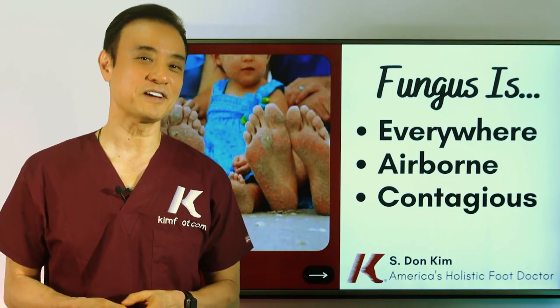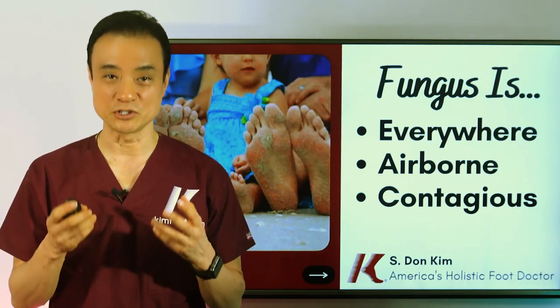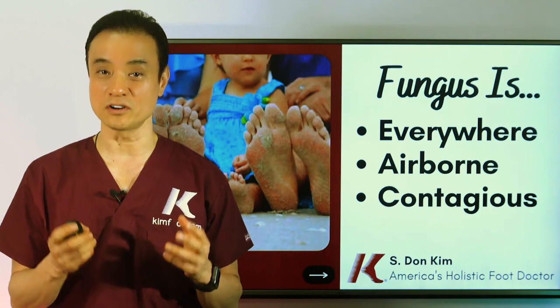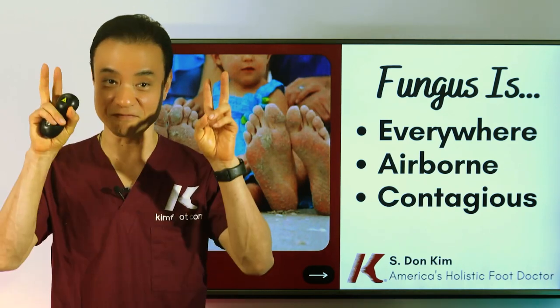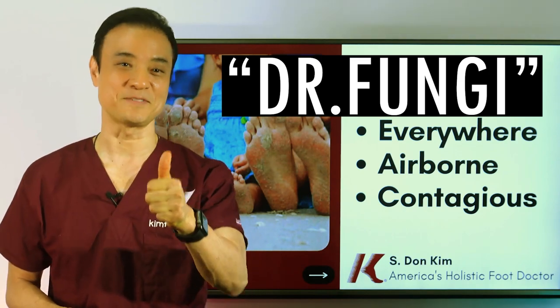We're about halfway through my tips on how to know more about toenail fungus. If you've enjoyed this video so far or learned something new, leave a 'Dr. Fungus' in the comments below and give this video a thumbs up.